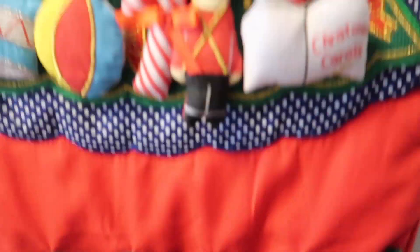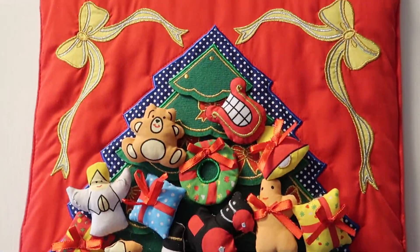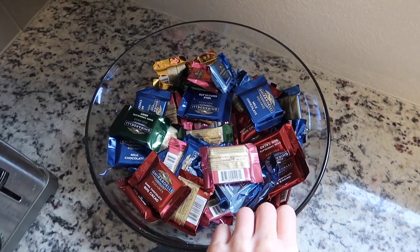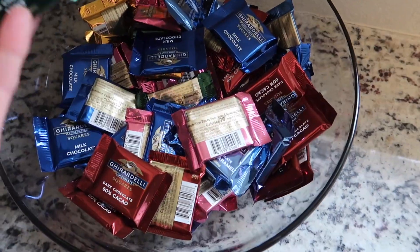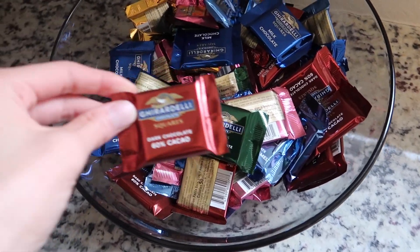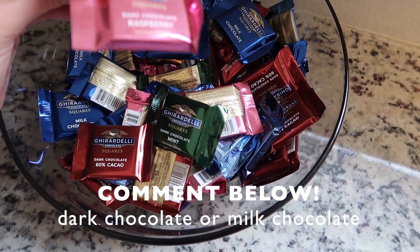Guys, we only have two more days on our advent calendar and look how full this tree is! We got this huge bag of chocolate from my auntie Linda — shout out to you, thank you so much. I put it in this bowl so now we've got chocolate galore. She also gave us hot chocolate from Ghirardelli — that's how you're supposed to pronounce it, not 'Giardelli.' Comment down below: are you a dark chocolate or a milk chocolate type of person?